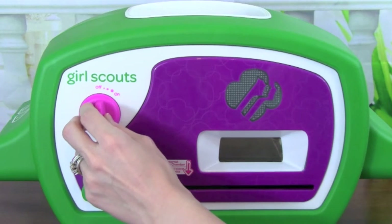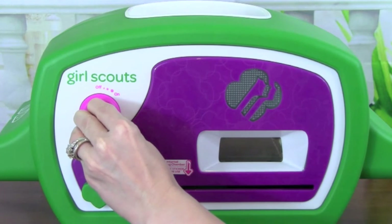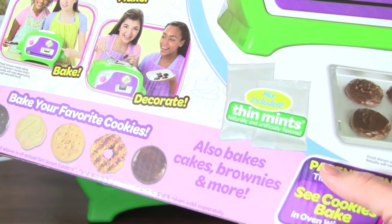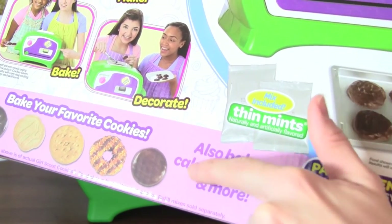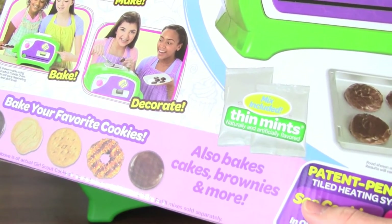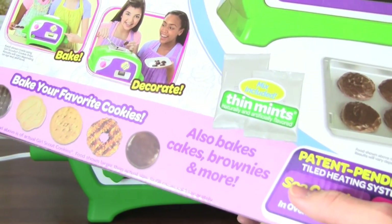To get started, we need to turn on the Girl Scouts cookie oven and let it preheat for around 5 minutes. The Girl Scouts cookie oven says it also bakes cakes, brownies, and more, so I'm really excited to see how well it bakes our chocolate chip cookies today.